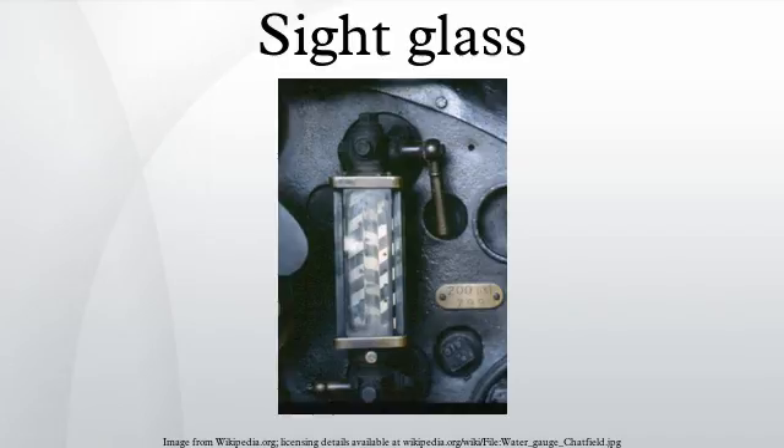A reflex gauge is more complex in construction but can give a clearer distinction between gas and liquid. Instead of containing the media in a glass tube, the gauge consists of a vertically oriented slotted metal body with a strong glass plate mounted on the open side of the slot facing the operator. The rear of the glass, in contact with the media, has grooves molded into its surface running vertically. The grooves form a zig-zag pattern with 90-degree angles.